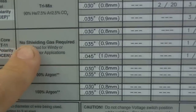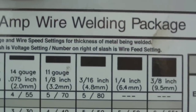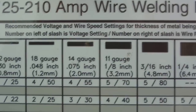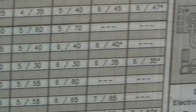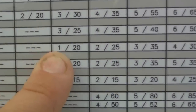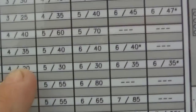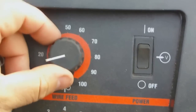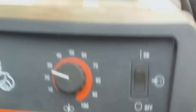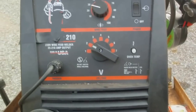So we're set: steel, no shielding gas, size .030 wire, 14 gauge — the chart shows 225, so we set our voltage at 2 and our wire feed at 25. Turn it on and you're ready to weld. Thanks for watching, please comment below.